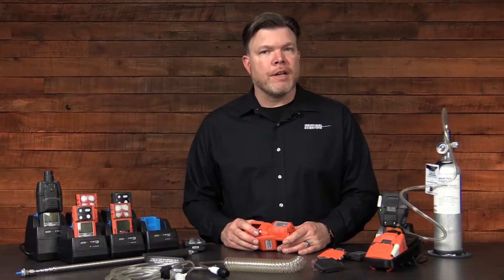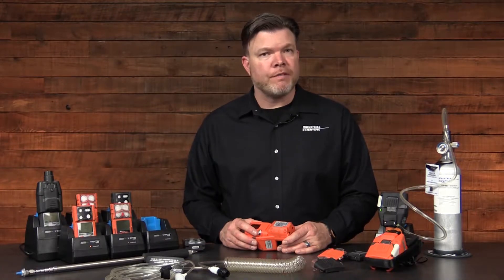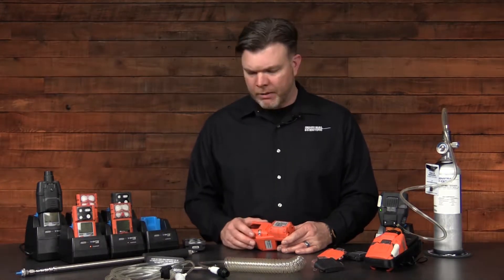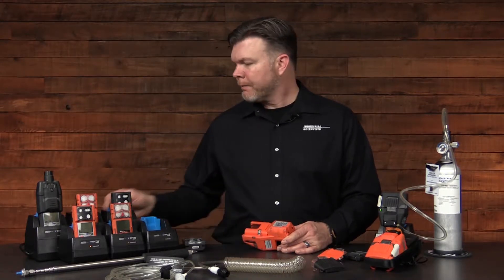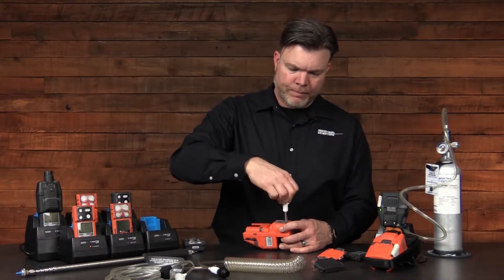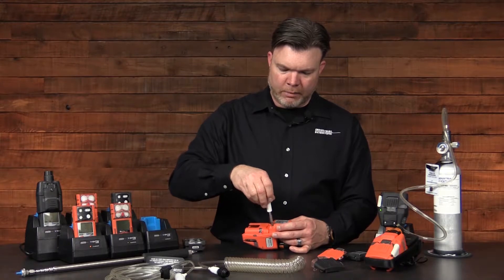Another routine maintenance item could be the replacement of the battery itself, and these are replaced just the same as they are on the Ventus family instruments. There are four screws that retain the battery — either the lithium ion extended range, the standard lithium ion, or the alkaline battery pack. With the appropriate driver, simply loosen the four screws all the way around the battery pack.